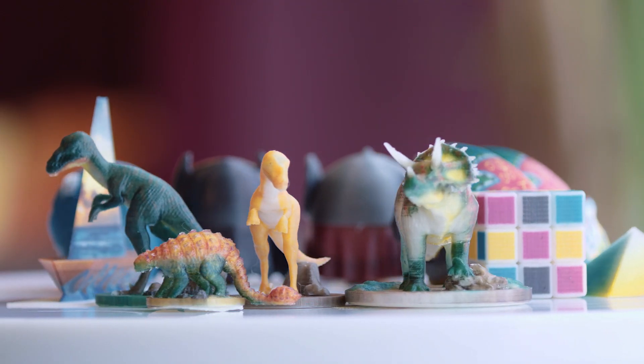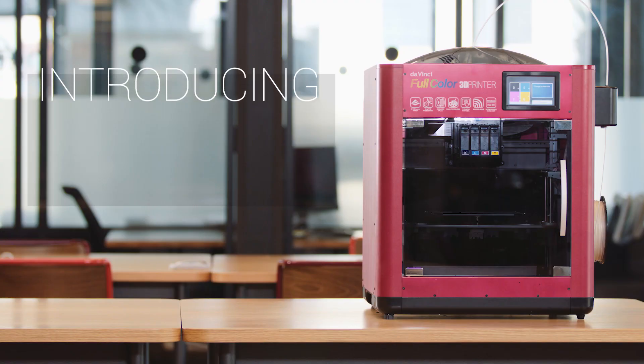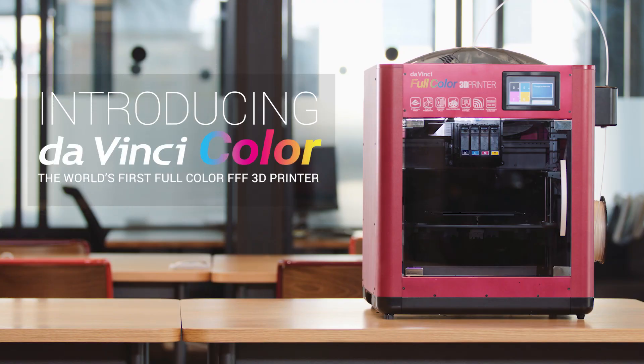Bring your creations to life in full color with the DaVinci Color — the world's first full-color fused filament fabrication 3D printer.